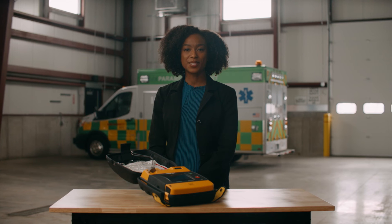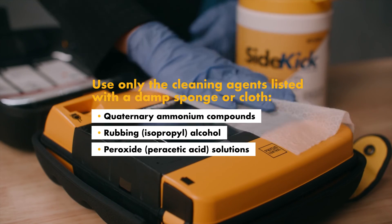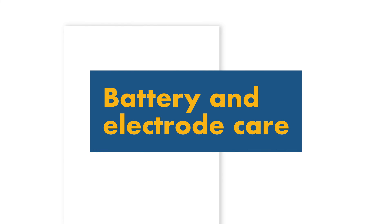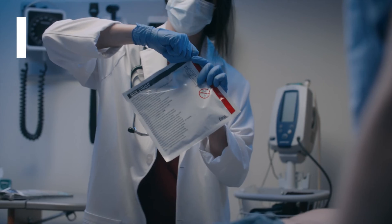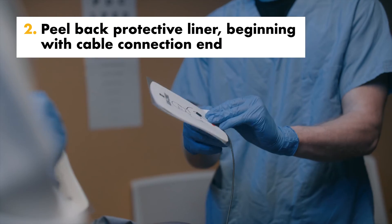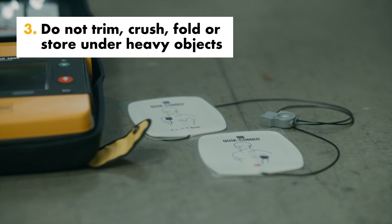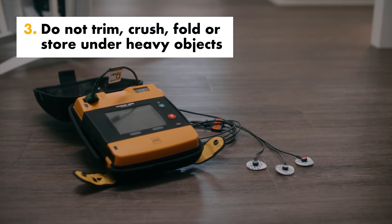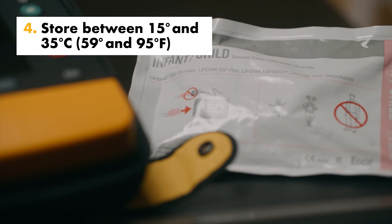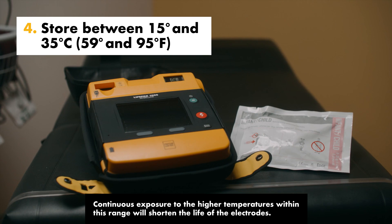Cleaning your device is easy — simply use the approved cleaners to disinfect your AED. To help prevent therapy electrode damage, only open the electrode package immediately before use. Slowly peel back the protective liner on the electrodes beginning with the cable connection end. Do not trim therapy electrodes, crush, fold, or store electrodes under heavy objects. Store therapy electrodes between 15 and 35 degrees Celsius or 59 and 95 degrees Fahrenheit.